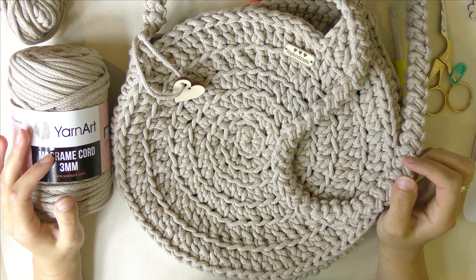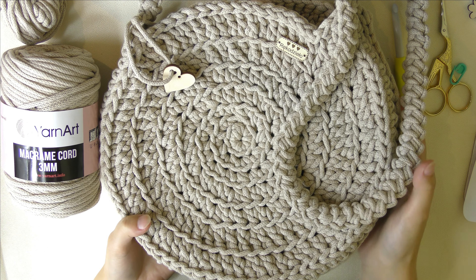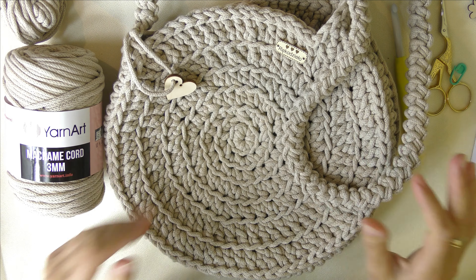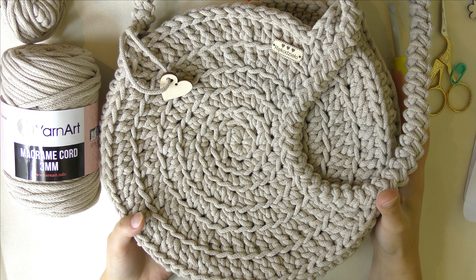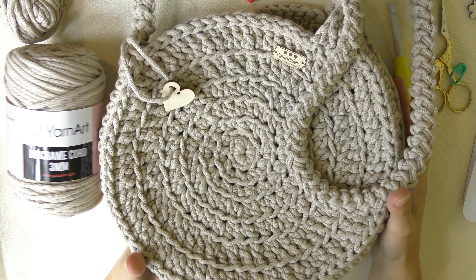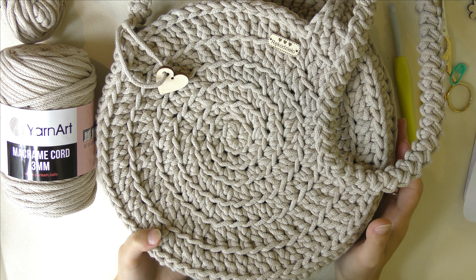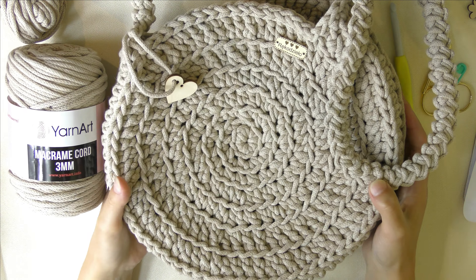Witam wszystkich serdecznie w nowym filmiku. Dzisiaj pokażę Wam, jak zrobić taką okrągłą torebkę z bawełnianego sznurka. Ostatnio okrągłe torebki i w ogóle takie plecione szydełkowe torebki to hit sezonu, a więc czas zrobić własną. Przecież nie miałam takiej torebki — nadszedł na to odpowiedni czas. Mam nadzieję, że Wam się ona spodoba i że zrobicie swoje torebki. Nawet wymyśliłam jej nazwę, taką typowo wakacyjną — kojarzy mi się z taką muszelką, z wakacjami.